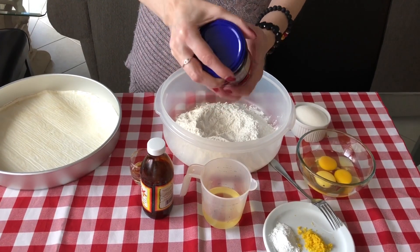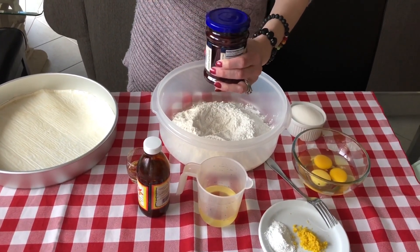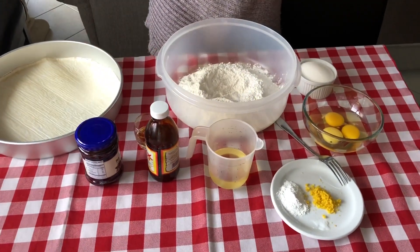Today we are using a cherry jam, but go ahead and use peach, strawberry, raspberry — whatever type of jam you like. Raspberry is my favorite too.